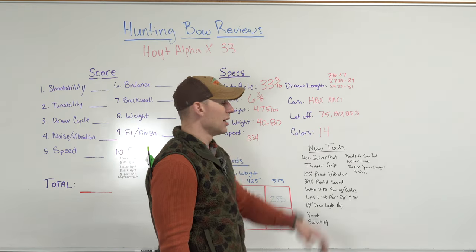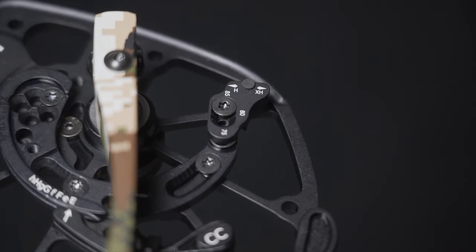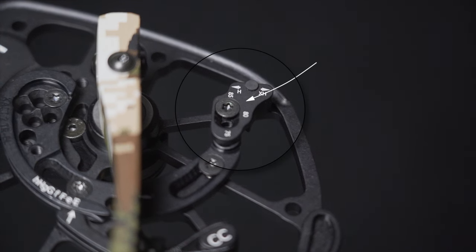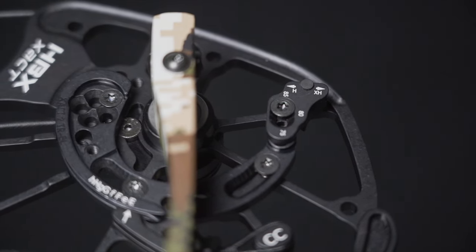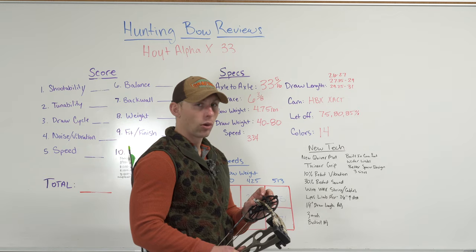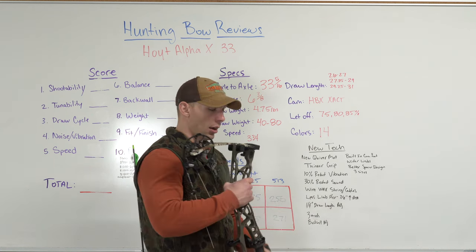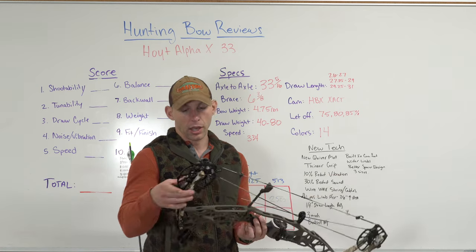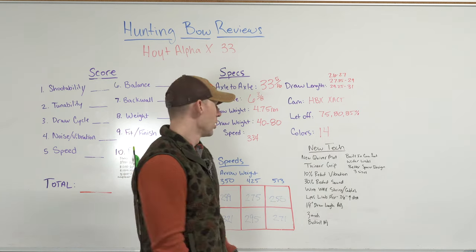This cam is their new HPX exact cam — they've finally moved away from the HPX pro cam. Let-off is available at 75, 80, and 85%, all adjustable on the mod. There are three adjustment spots on the mod for let-off, and also an adjustment spot for back wall, which is pretty sweet. The bow comes in 14 color options, not including mix-and-match options. This one here is wilderness green with subalpine limbs — you can always mix and match, though there's usually an extra charge for that.